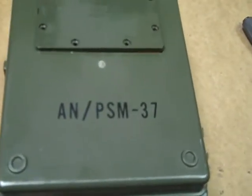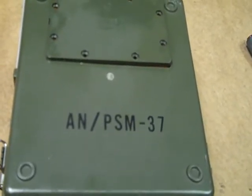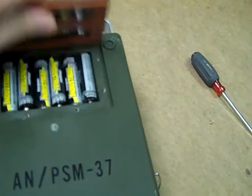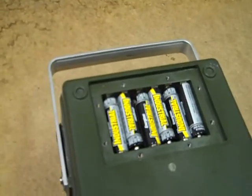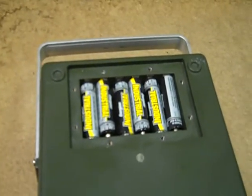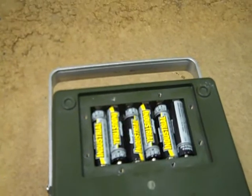The PSM-37 does require batteries for all modes of operation. Even the 20,000 ohms per volt functions still require battery operation. It's powered by six AA batteries. The battery cover is insulated against moisture, as is the front cover. I'm not sure I would call the meter waterproof, but it's certainly water-resistant. It draws about 2.5 milliamps just sitting there with no signal unless you turn it off, and consumes about 7.5 milliamps in most ranges for full-scale deflection.